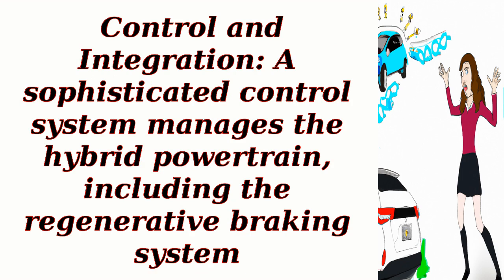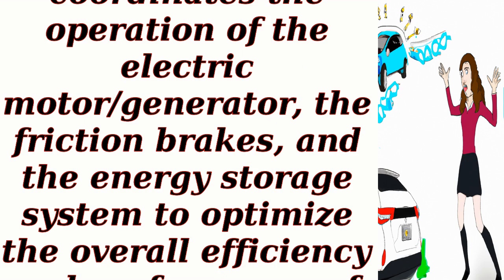Control and integration: a sophisticated control system manages the hybrid powertrain, including the regenerative braking system. This control system coordinates the operation of the electric motor, generator, the friction brakes, and the energy storage system to optimize the overall efficiency and performance of the vehicle.